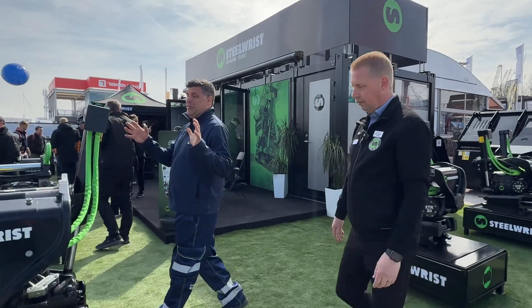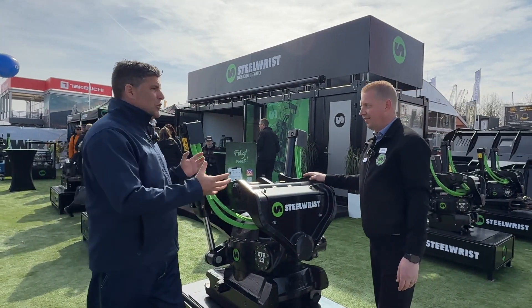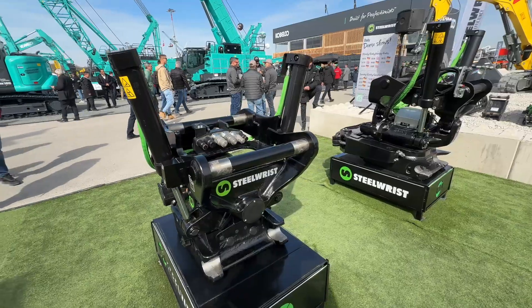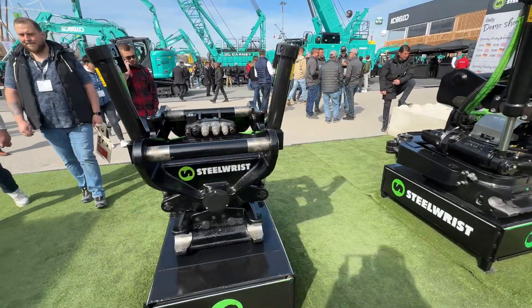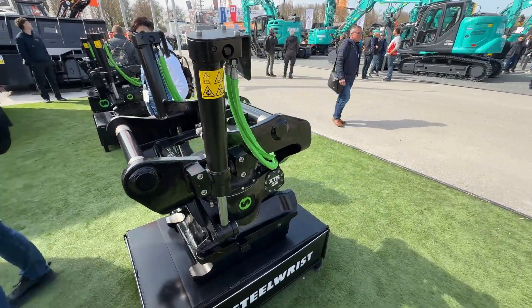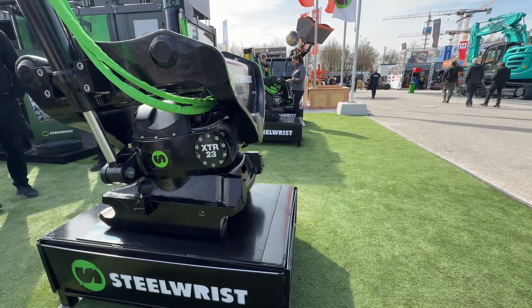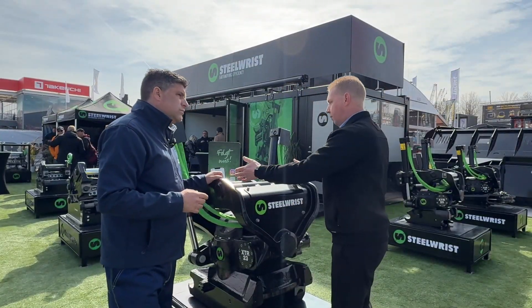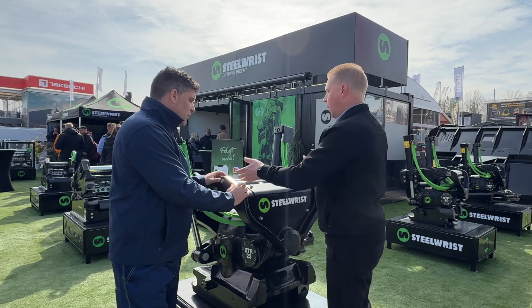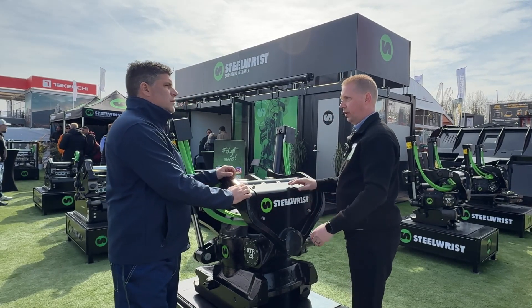But it gets bigger now. This, Carl, might seem like a beast, but it's still not huge in size and footprint. This is the XTR23 — big sister for the machines in the very important 20 to 22-ton segment, which is a critical segment for tilt rotators. Now we have little brother XTR15, the XTR20 launched earlier, and now comes XTR23. Here at Bauma, we're showing it with SQ70-55, more specific for the German market. It also comes with the standard SQ70 interface.